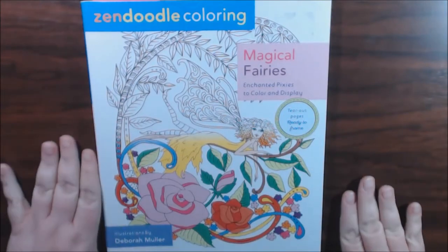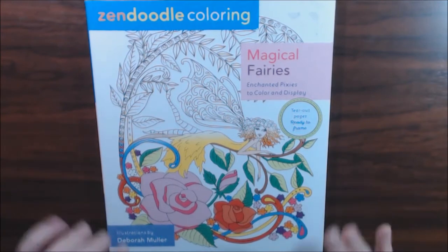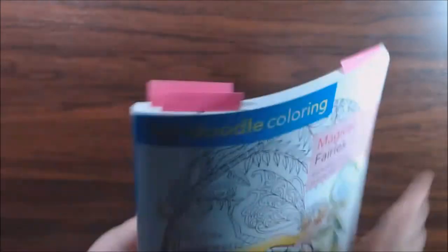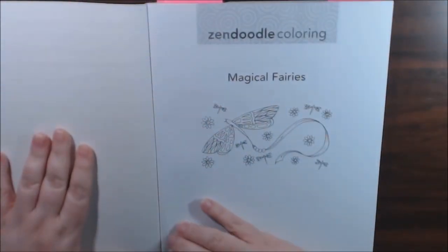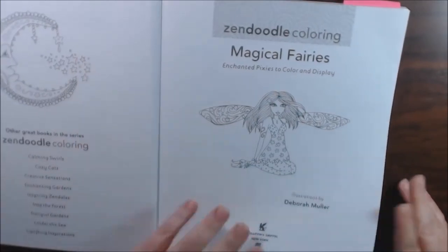Hey everybody, I have a new book today. This is another Zenoodle coloring — this one is Magical Fairies and it is by Deborah Muller. I think it has 60 pages in it. This is the back and this is the spine. These are perforated, single-sided, and lots and lots of fairies. Let's check it out.